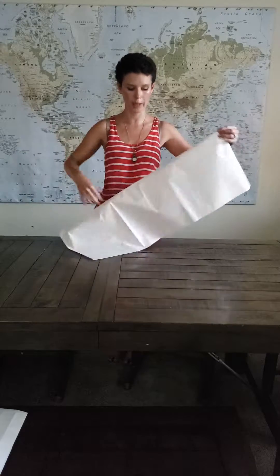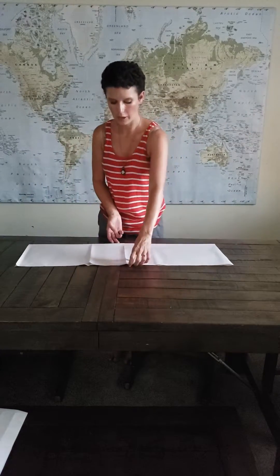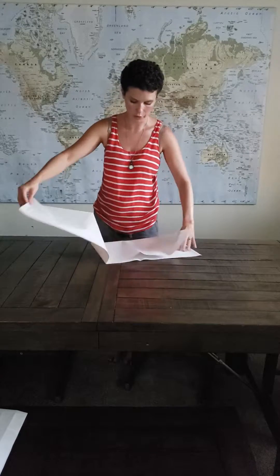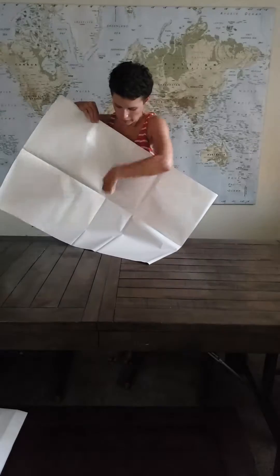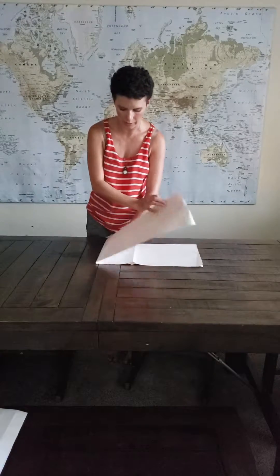First step is you're going to fold your paper in half lengthwise, and then you're going to fold your paper in half again like so. If you were to open it up — which don't do it — but if you were to open it up you would have this line being your prime meridian and this one being your equator.